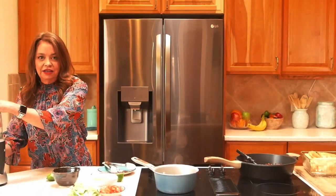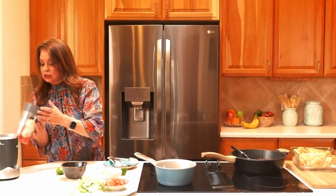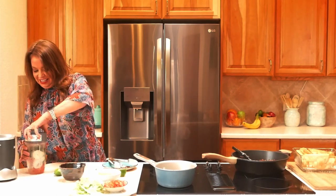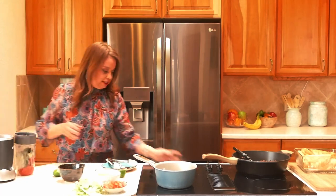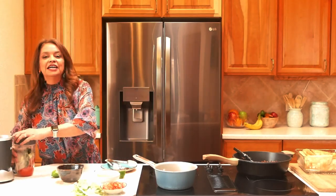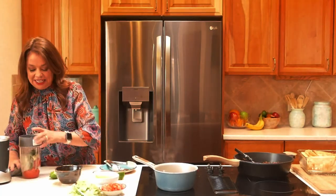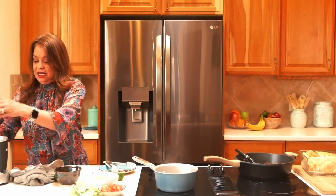Wouldn't you know it — the blender isn't plugged in while we're filming. Just so you guys know, nothing is ever perfect in the kitchen. It's important that you keep a smile on your face and make it happen, because that's real life and that's what it's like cooking in the kitchen — especially in my kitchen.